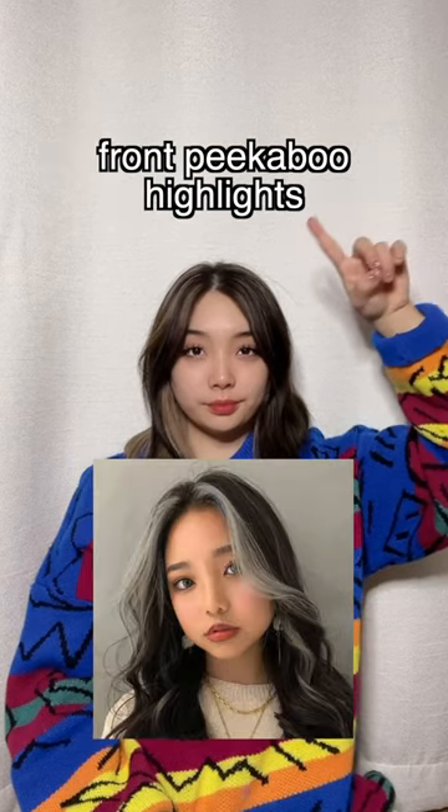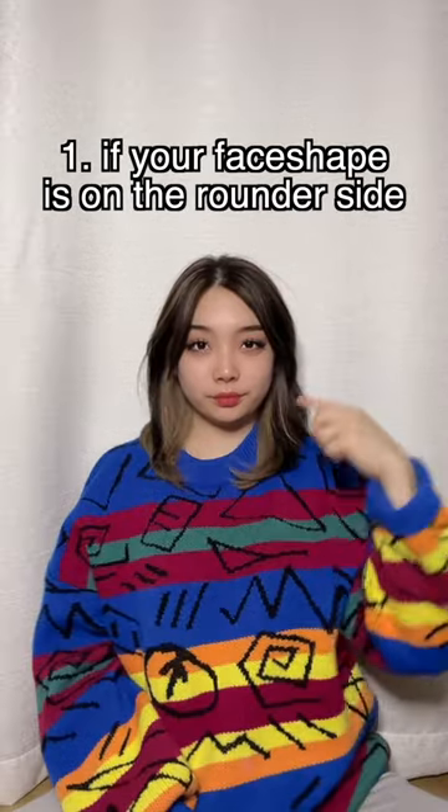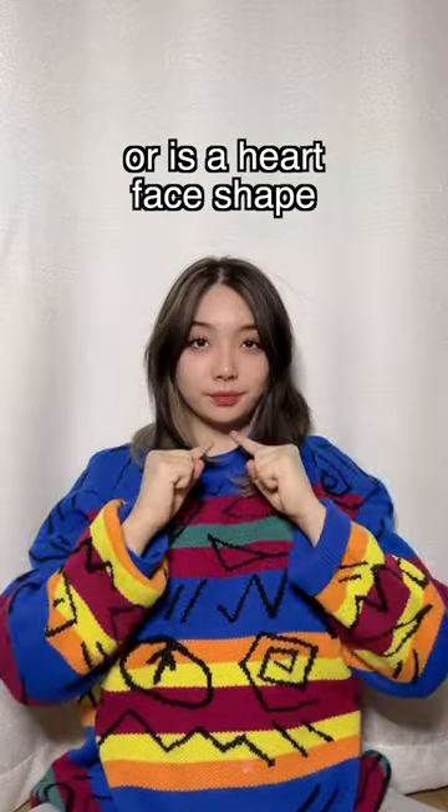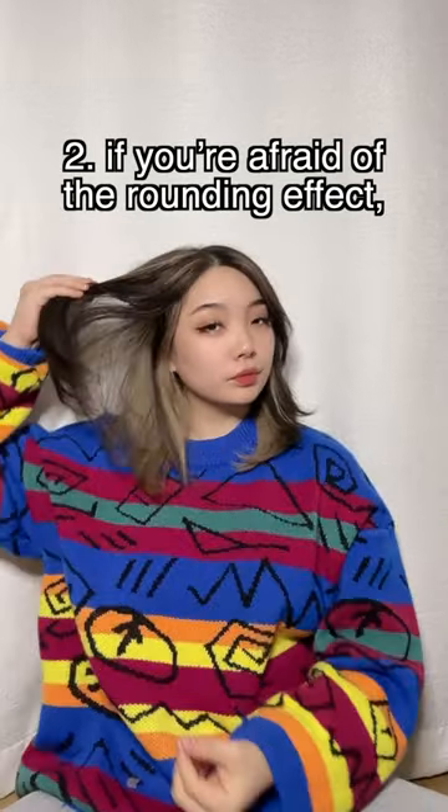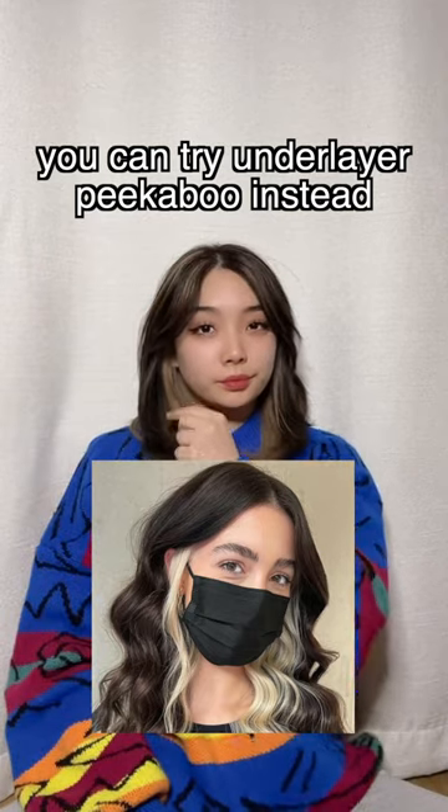Three things to consider before getting front peekaboos. 1. If your face shape is on the rounder side or is a heart shape, the front highlights can make your face look rounder. 2. If you're afraid of the rounding effect, you can try an underlayer peekaboo instead.